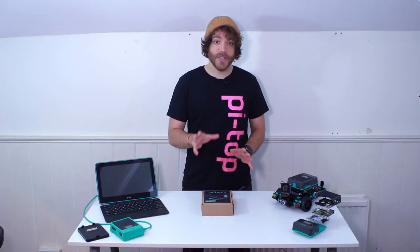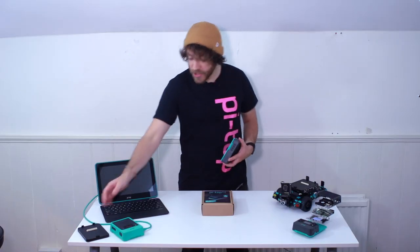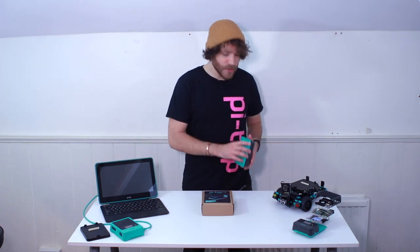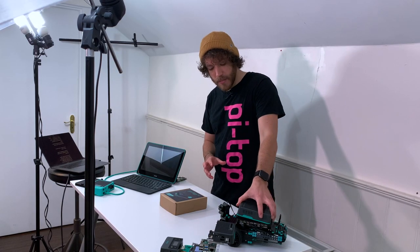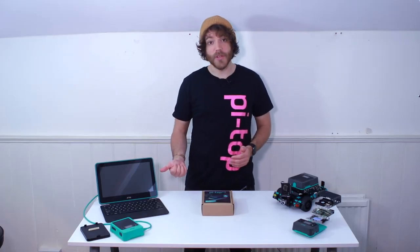And above all, you've got PyTop's handy form factor, which means you can dock the PyTop onto things like our foundation plate. That lets you use sensors and lights and buttons. You can also dock it onto things like PyTop's motors and motion kit — that's our robotics kit with a built-in camera — or the PyTop streaming keyboard as well.